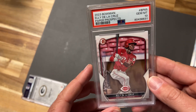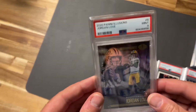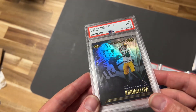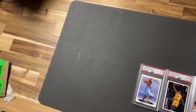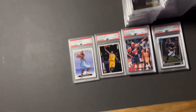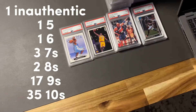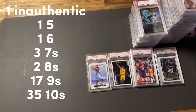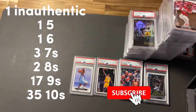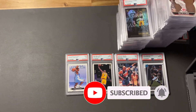Elly De La Cruz Paper Prospects took a 10. Last but certainly not least, the hobby Illusions from Jordan Love took a nine — you can see the thicker case. That about wraps up how we did — the stack of 10s is looking pretty good. I'll edit the video to let you know the final count of tens and nines. Thank you so much for checking out the channel, share this with other people, and I'll see you in the next video.